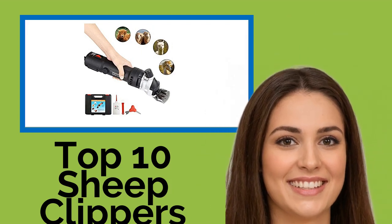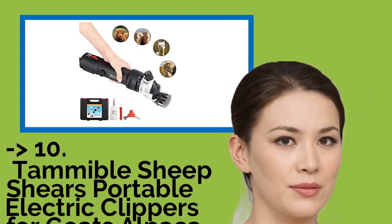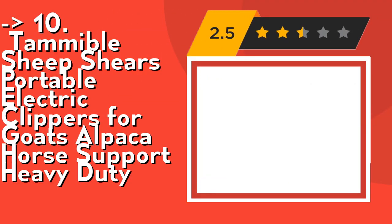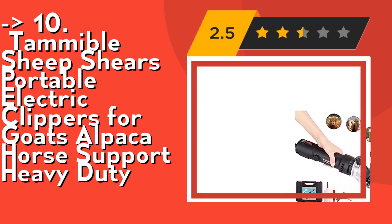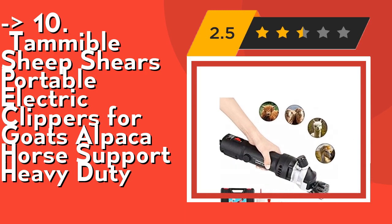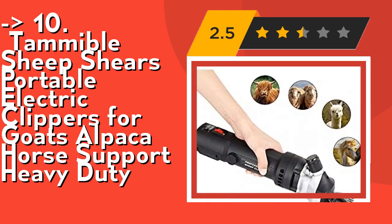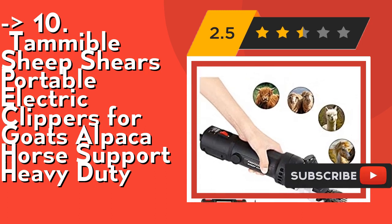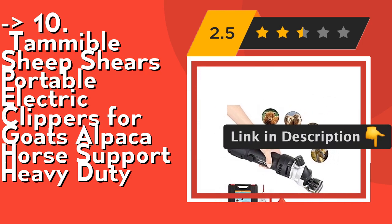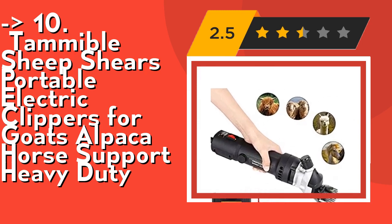Hi, welcome to Best Review Channel. Here are the top 10 sheep clippers of 2021. The list starts from Tamable Sheep Shears, portable electric clippers for goats, alpaca, and horse support — heavy duty, suitable for most livestock. A professional farm engineering goat shears, functional enough for horses, cattle, and other farm livestock with thick fur by replacing the cutting head. Not recommended for cats, puppies, and other timid pets. User-friendly ergonomic design with cooling airflow ventilators to prevent blades and head from overheating. Low vibration makes the hand feel comfortable — a beginner can master shearing skills easily. Simply clean the blade and keep it dry for easy maintenance. Check out the link in the description to buy this product from Amazon.